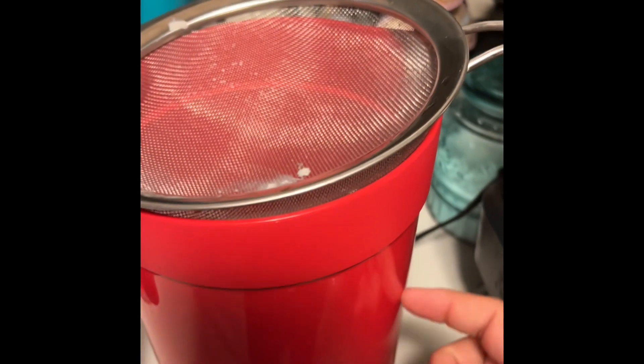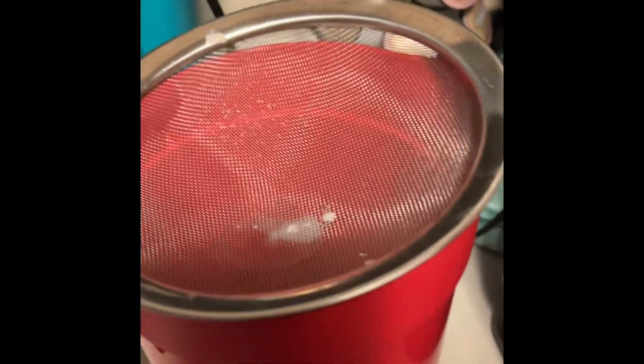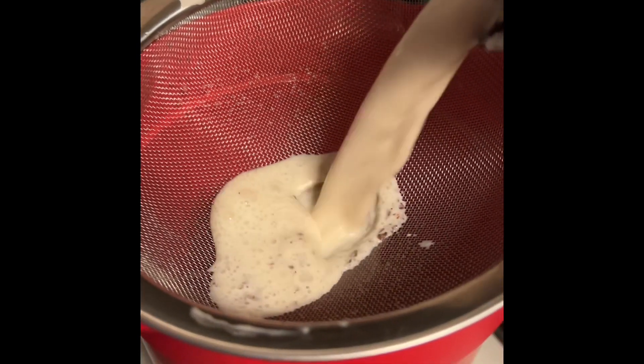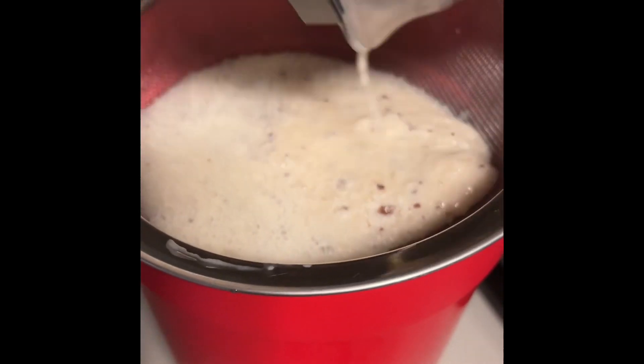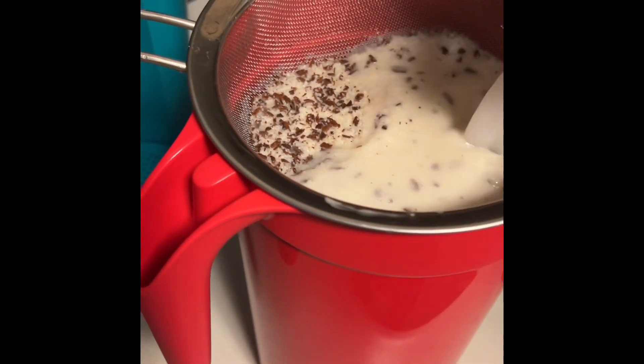Get your pitcher and strainer and pour all that mix in. Fill the blender with a little water to get the rest of the bits that are in there, give it a stir, and add that water too.